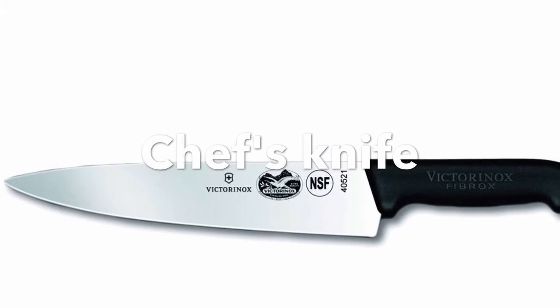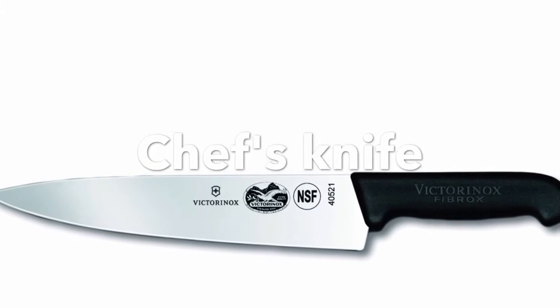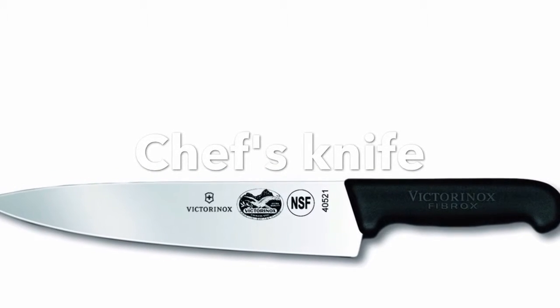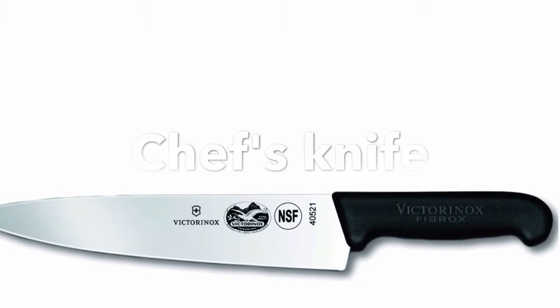This is a chef knife, also known as a French knife. It is the most versatile of all kitchen knives. It is used to cut vegetables and meat. It can be washed by hand.